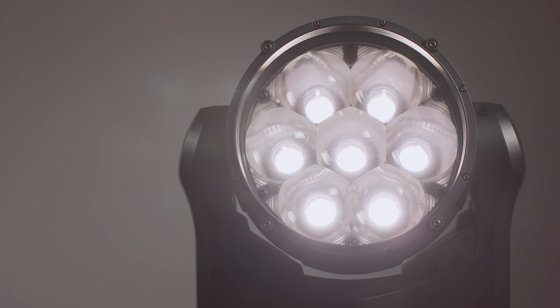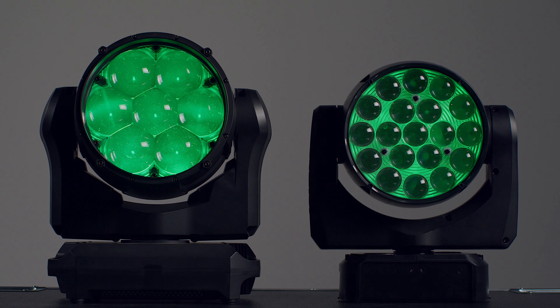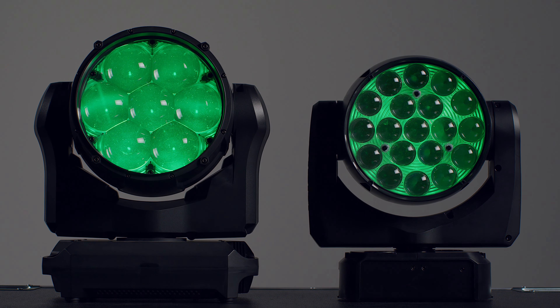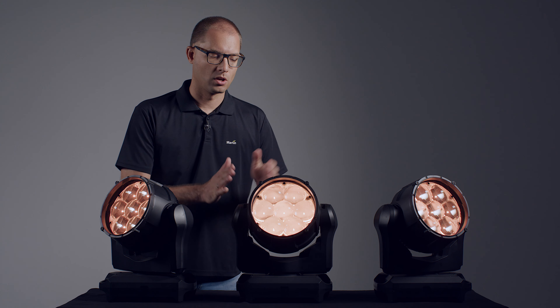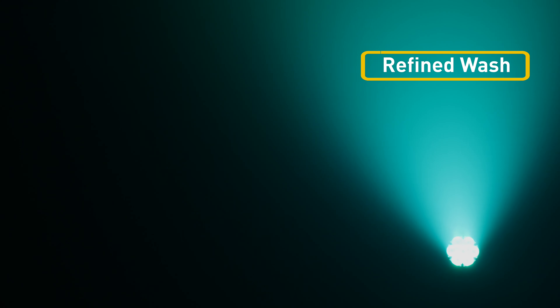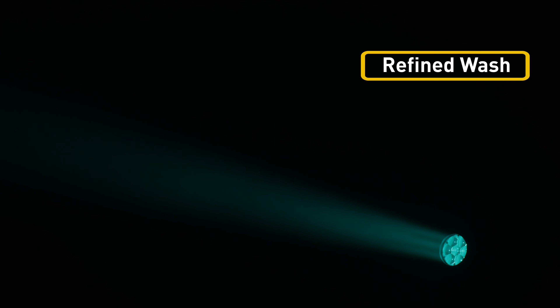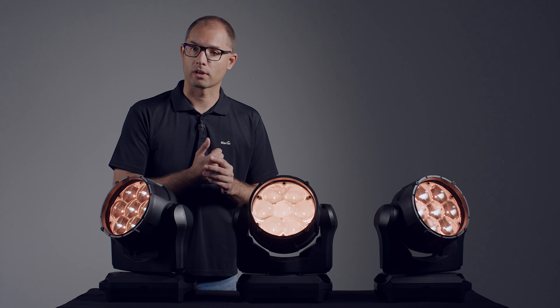Let's have a closer look. You'll notice the MAC-RIX IP features the same compact form factor as the well-known MAC-RI. It creates a beautiful wash field with 6000 lumen of output and no visible hotspot. The zoom takes it from a narrow high-intensity beam to a wide wash. The clean lens design results in close to zero stray light and minimal glare. The edge of the wash field has a nice soft fall-off with minimal colour artefacts.